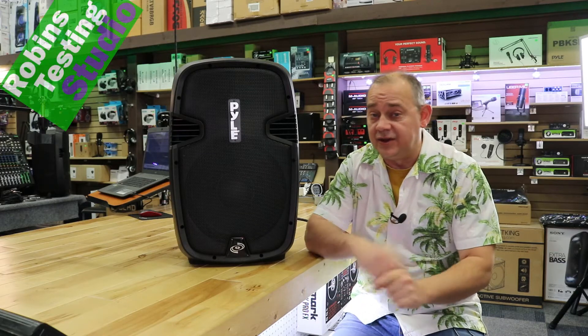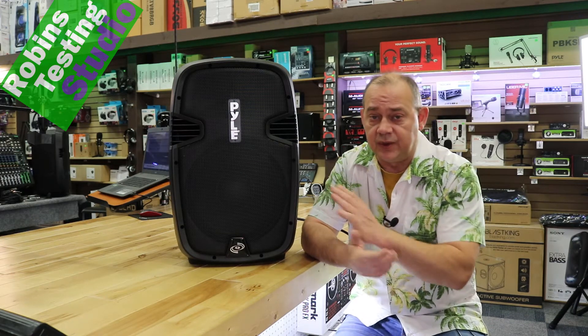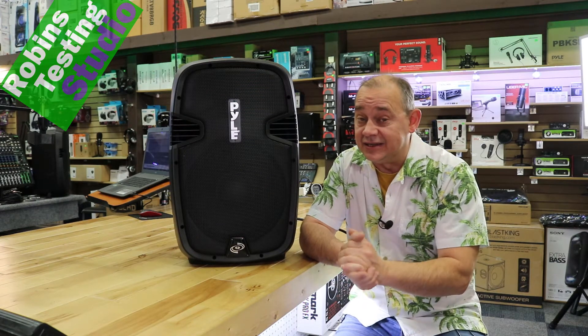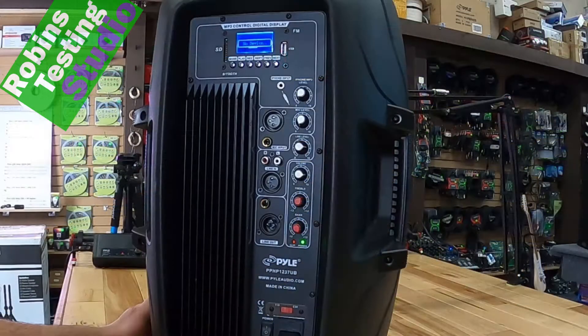Hi there, Robin here. In this video we're going to be talking about the Pyle PP-HP-1237UB. This is their 12-inch benchmark consumer product that Pyle makes. It's a 900-watt speaker with an RMS of 450 watts. We're going to be talking about all the features and benefits of getting a 12-inch speaker like this.